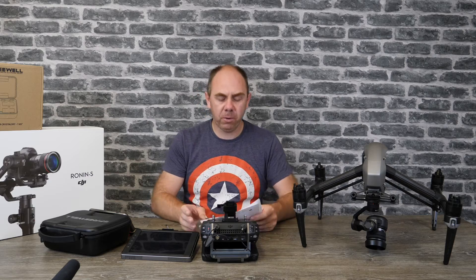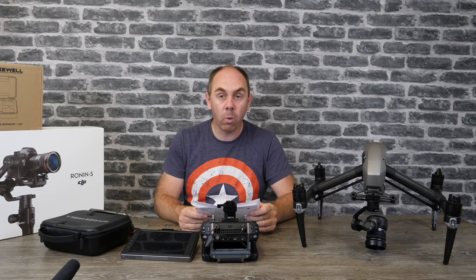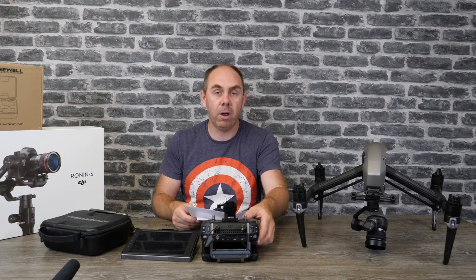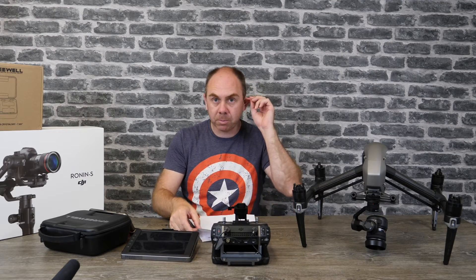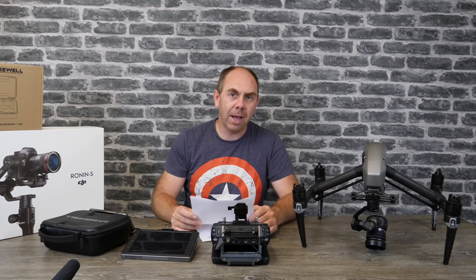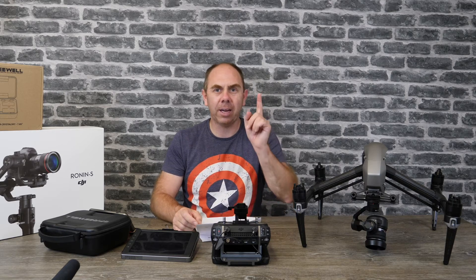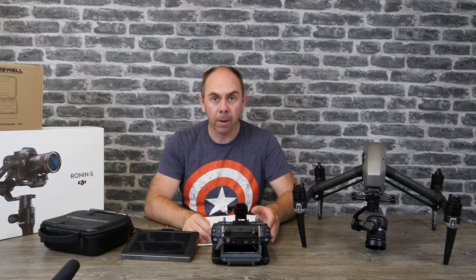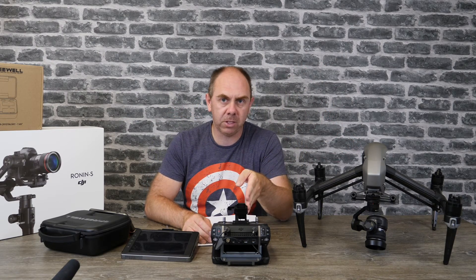Alongside this firmware was also an update for the Cendence remote controller, which is version 0200-0120. DJI have added the function to use the LS and RS levers — those two on the side — to adjust the maximum gimbal rotation, and they've also added the function to use customisable buttons. However, that is only going to work with Go 4 version 4.2.24, and that currently isn't available for the Crystal Sky, but should be dropping in the near future.